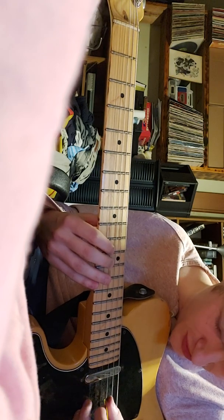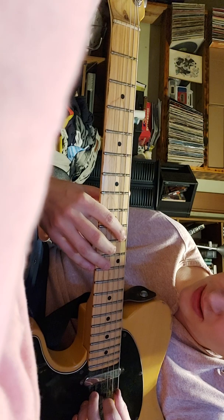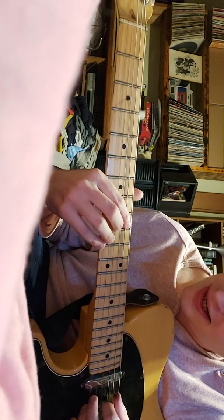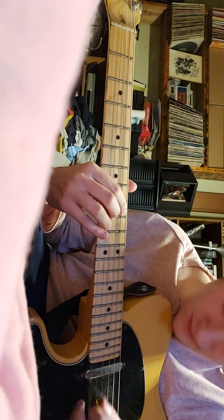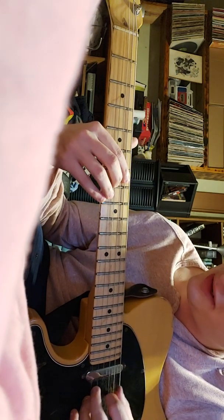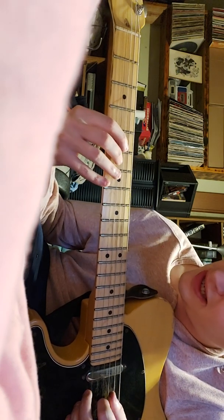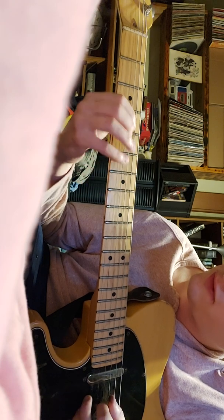One more time: open E, 12 on the G, 10 on the A, 11 on the G, 9 on the A, 9 on the G, 8 on the A, 9 on the G again. Move both those down to 7, then go up to the D string — 5, 6 on the G string, then 4 and 6 on the G string.